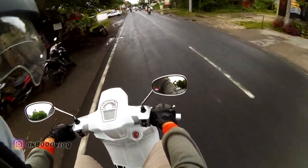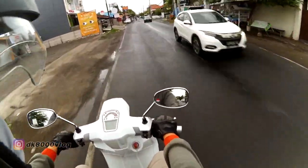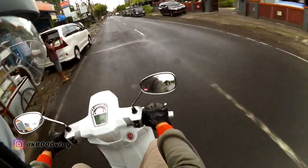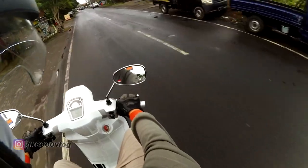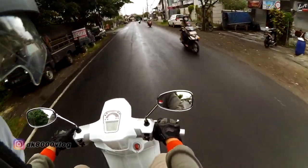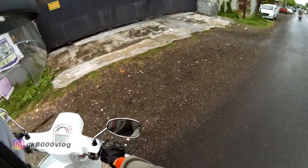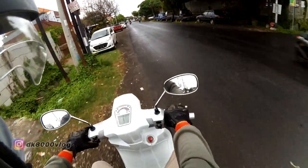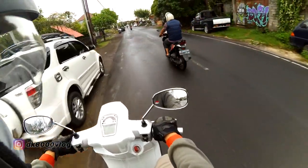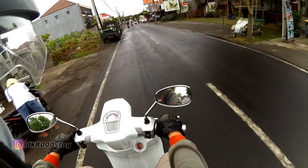You can feel the vibrations coming through the handlebar. We're on a rough road right now — there's quite a bit of vibration. Sorry if there's sudden wind noise — that's just the wind.